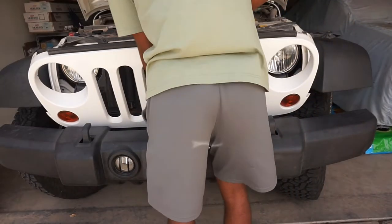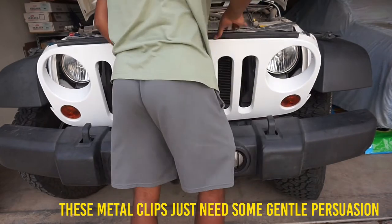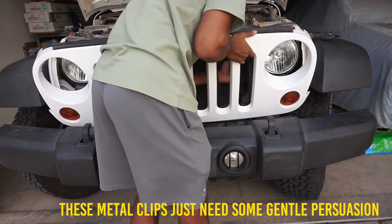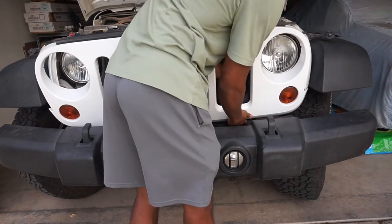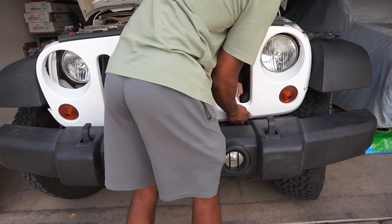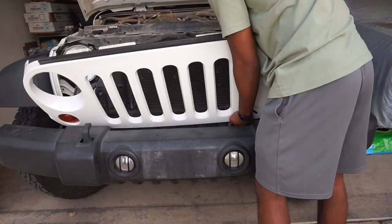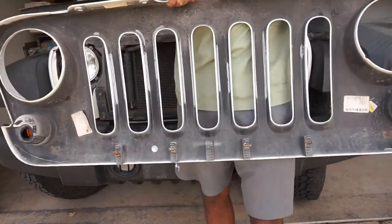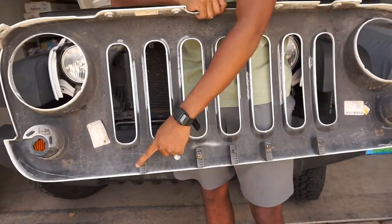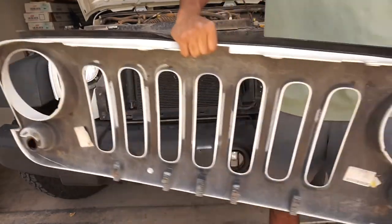Then the grille should just go ahead — there are about four pop-type clips. There's just four clips — one, two, three, four — that clip into the bottom rail right here. And that's how you take it off.